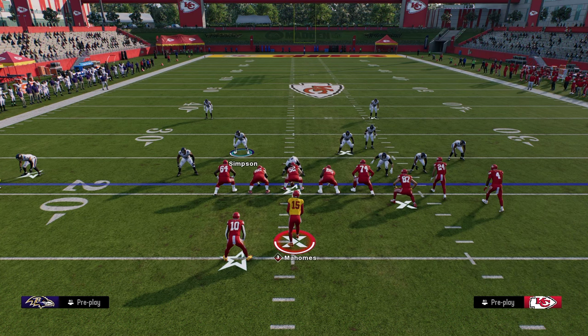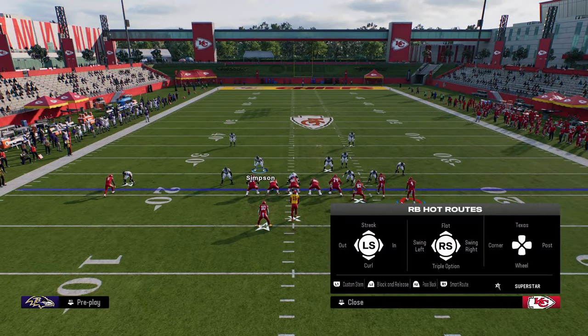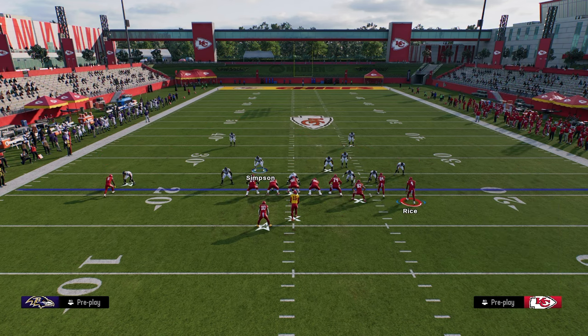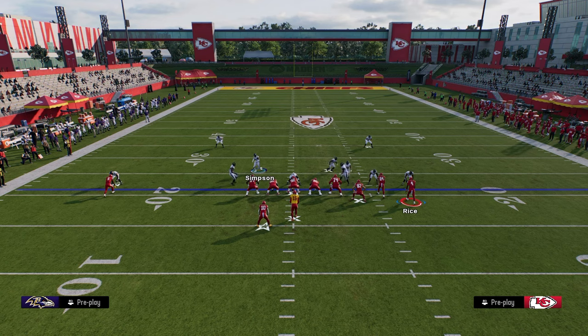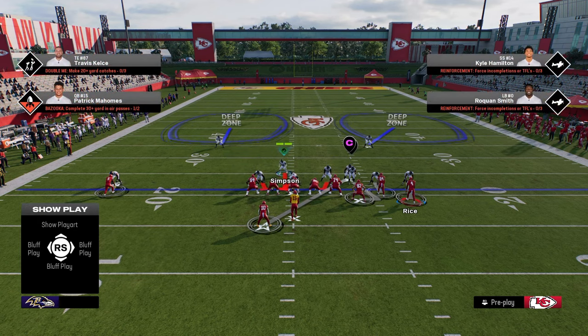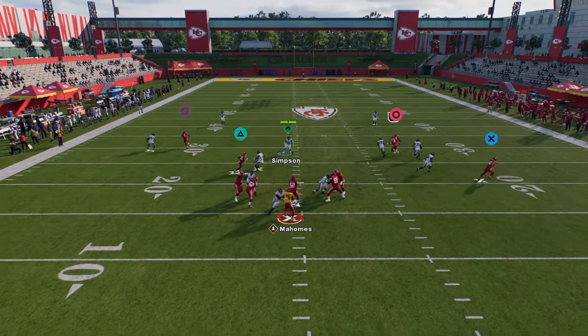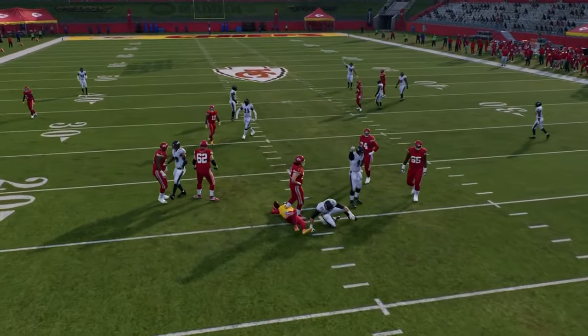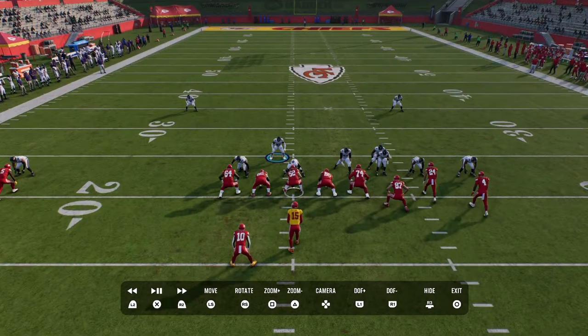A couple of routes that are very common for trying to beat man coverage are a running back Texas pattern, and I did want to cover how to basically user this. The best way to beat man coverage in this game is probably a running back Texas route. But you see here that this is going to be a fairly easy route to user. And because we get underneath, we're able to get this — and this will just happen, literally happens all the time in this defense.